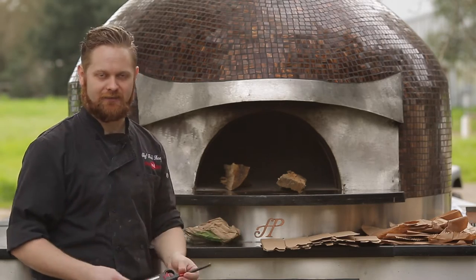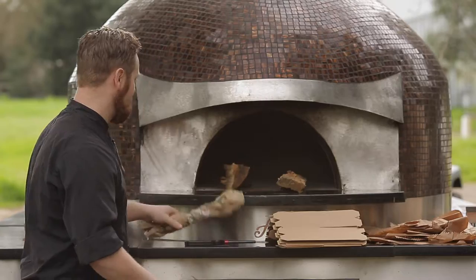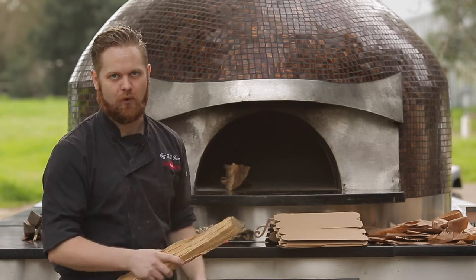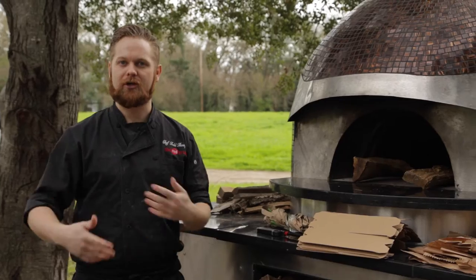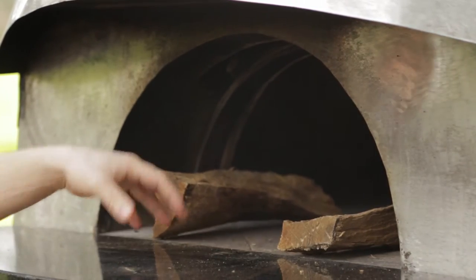To go over the basics of how to get this fire lit - your tools. Obviously you're going to need a lighter. The other thing that I really like to have is an insert to one of the wine boxes, since we're here in Napa Valley. But you can also use a brown paper bag that's been twisted, along with some kindling. To start out, you want to use a log that's about the size, the length, and the width of your forearm. I tend to like smaller cut pieces of wood because it's easier to control the temperature of the oven.